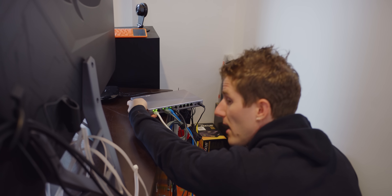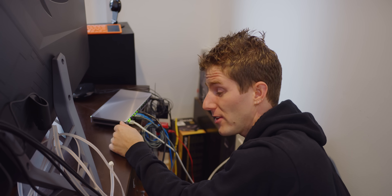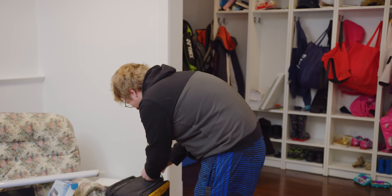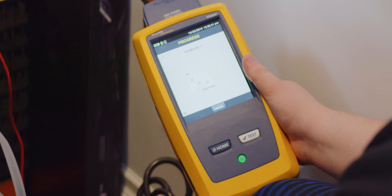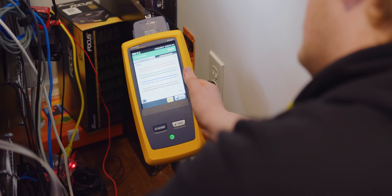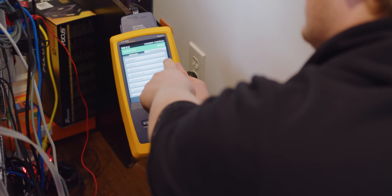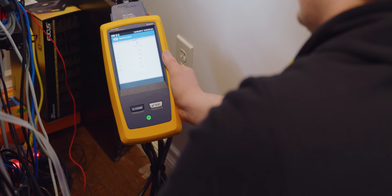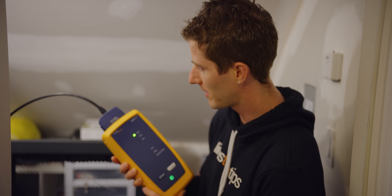We've got couplers instead of the more typical keystone jacks, and we've got a 10 gig link. We just need to test it for real with the Fluke — it should tell us whether this cable is ready for 10GBASE-T. A pass! We check our wire map and can see the wiring matches on both ends, nobody messed that up, length is 46 feet, all our numbers look good, and resistance is also good.